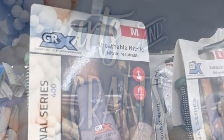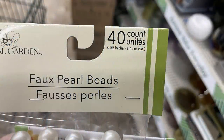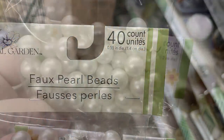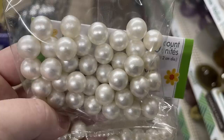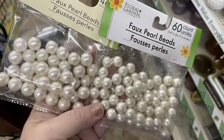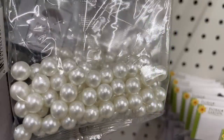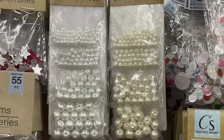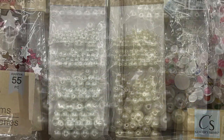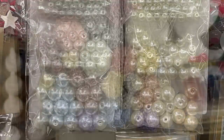Over in arts and crafts, we have these faux pearl beads. We've got the 40-count which is the 0.55-inch diameter beads — those are the largest ones. The 0.47-inch is the 60-count, and we've got the 80-count which is a 0.39-inch diameter, so the smaller they get the more you get in the package. Or you can get this four-pack of off-white or bright white pearls that come in four different sizes.